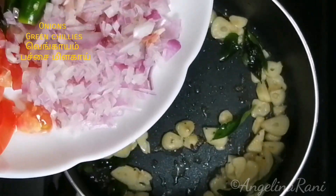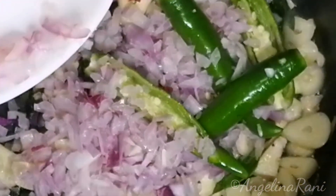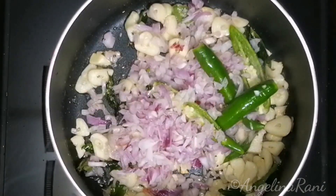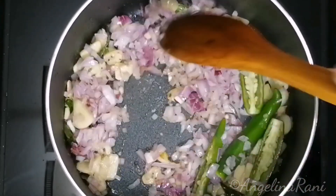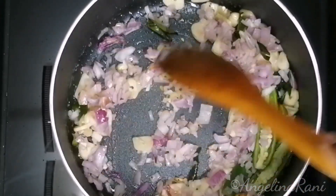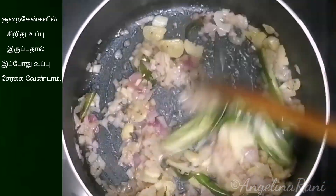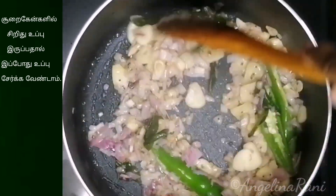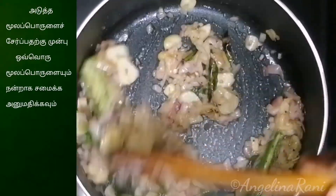Now add 2 green chillies and finely chopped 1 medium sized onion. Sauté the onions well until they turn golden brown. You do not need to add salt now, as the canned tuna will have some amount of salt, so we can add salt later. Make sure you cook each ingredient well before you add the next ingredient.